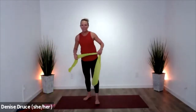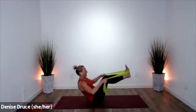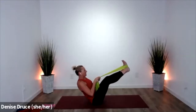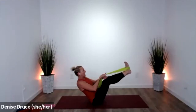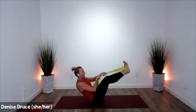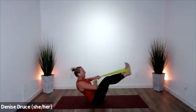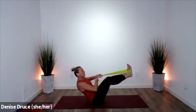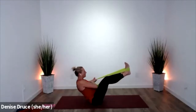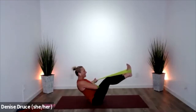Grab your band, come down to the ground. We're going to go back into that boat pose — knees can be bent or straight. This time we're going to bring the bands together, hold in one hand and rotate to that side, then other side. You're feeling your obliques but we're getting more into back muscles as well. Remember, all those core muscles work together — they work to stabilize your spine, to give you the strength to be upright, pain-free, mobile.